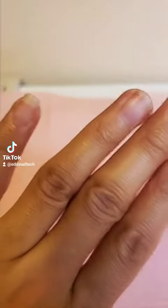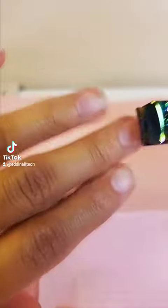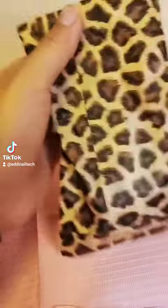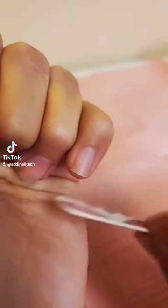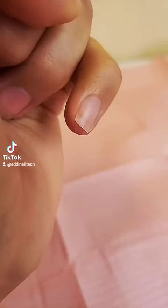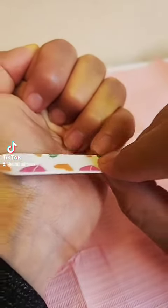How to clip your nails for gel, shellac, or any nail application. First, you want to clip your nails and then file them. When you're filing, you want to file in the same direction — this ensures that your nails are filed smooth rather than jagged. I chose a square rounded shape, so I'm filing the other side again in one direction.